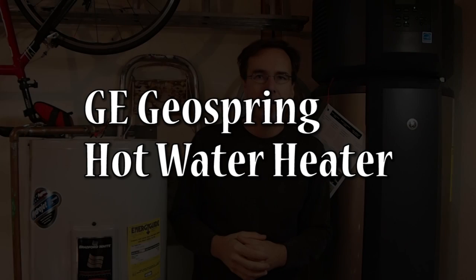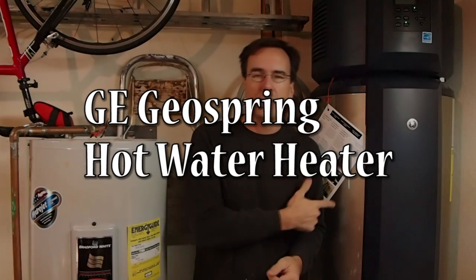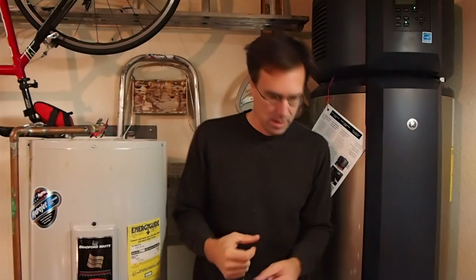Hi, I'm Gene Motoka here with another product review for HobbyFanatic.com. Today we're taking a look at the GE GeoSpring Hybrid Hot Water Heater. This is a 50-gallon hot water heater that uses heat pump technology to heat the water, in addition to electric heating elements like a traditional hot water heater. That's where the hybrid comes from — it's got a little of both.